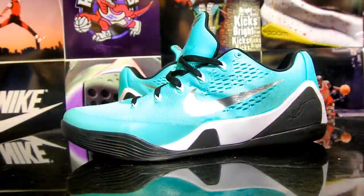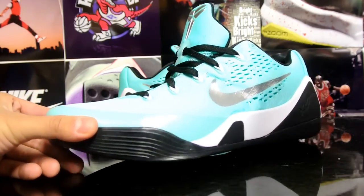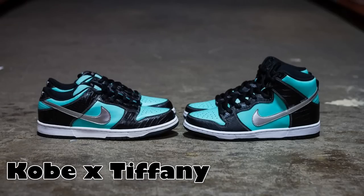Hey, what's up YouTube, Frank is back again with a new pickup video. Today I'm reviewing a pair of my Nike IDs — a pair of Kobe 9 Low EMs. You probably guessed it, this is a Tiffany-inspired Kobe, so let's just get right into it.